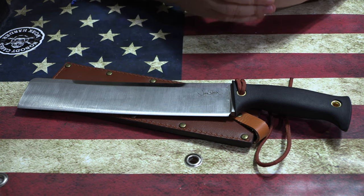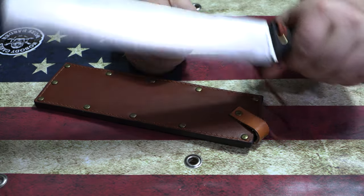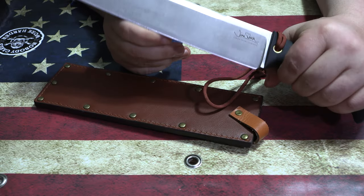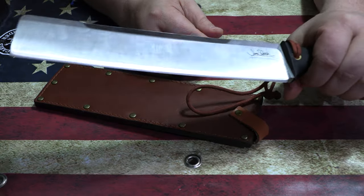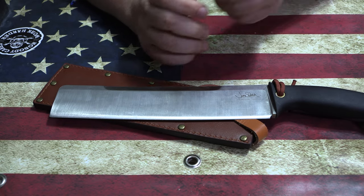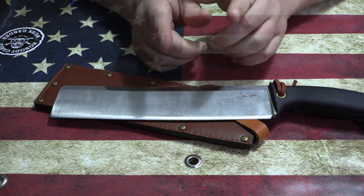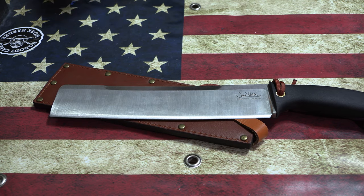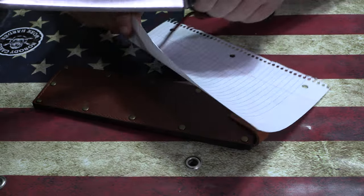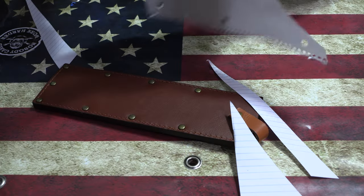This weighs in right at 28 ounces — 28 ounces of 3V in your hand. This thing will just mangle board and then come right back and slice through a straw, slice through paper, chop through wooden dowels — it's just a beast. I put probably eight competitions' worth of chopping into testing this thing, and all I've done is strop it. It's still going to go out and do some damage.